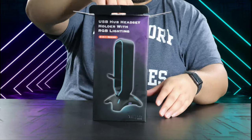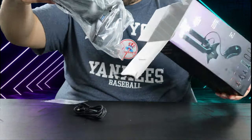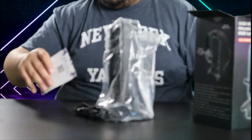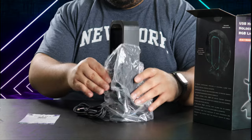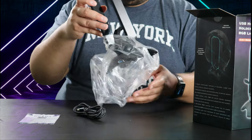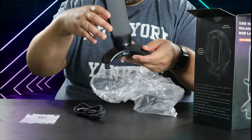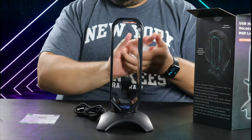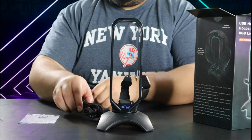You can plug that 3.0 cable either into a block if you have one, or directly into your gaming PC. They also give you an extra USB 3.0 fast charging port on the back of it, so you can charge like your phone or even your actual controller.